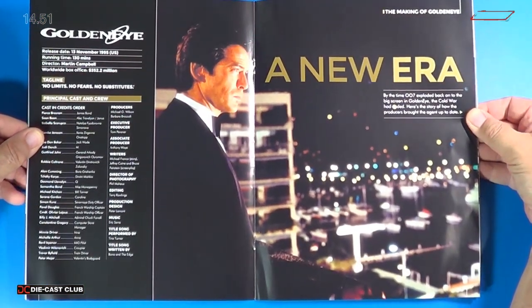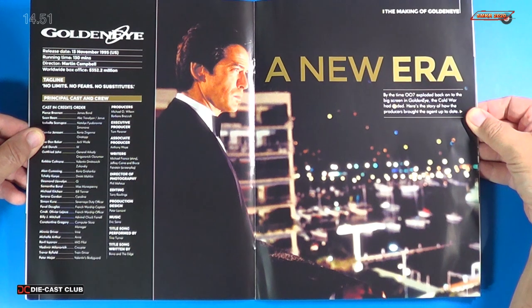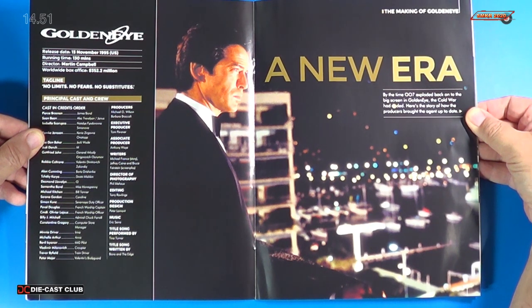Moving on in the magazine, we have a nice article here about GoldenEye, which had a release date of 13 November 1995. Worldwide box office of $352.2 million. And of course, this starred Pierce Brosnan.